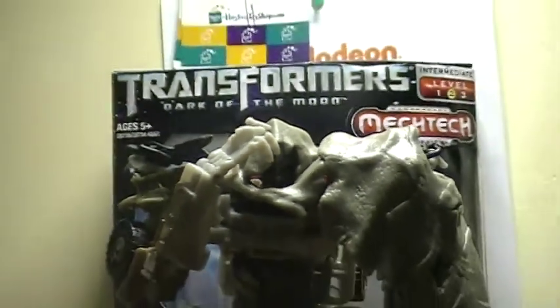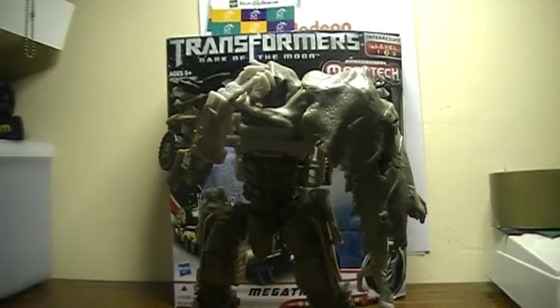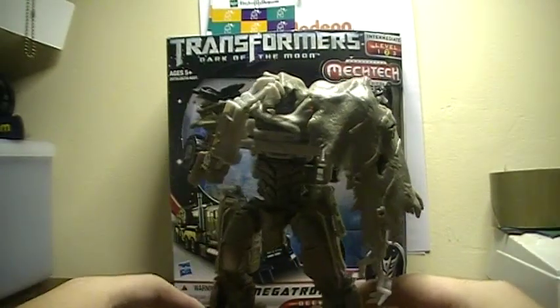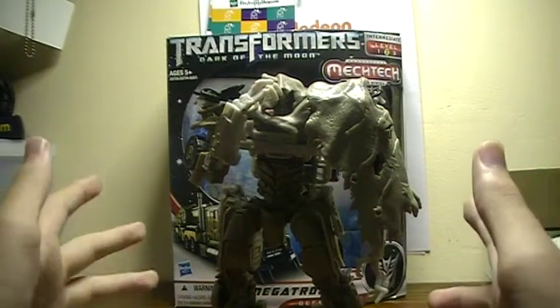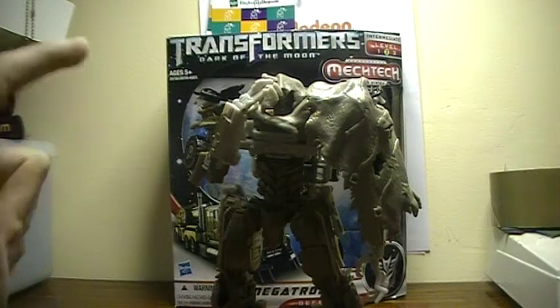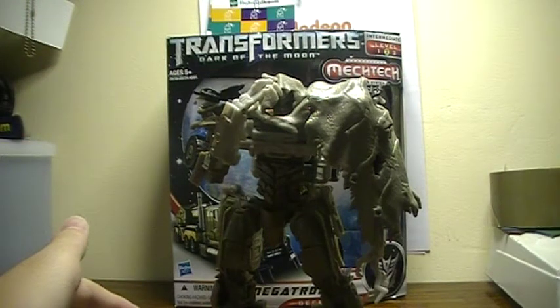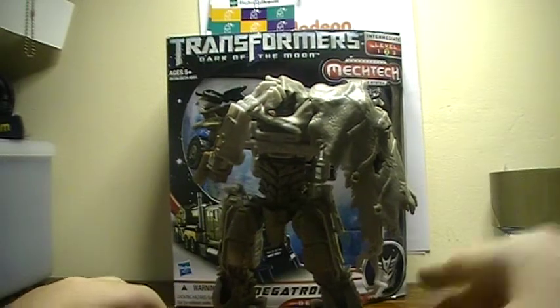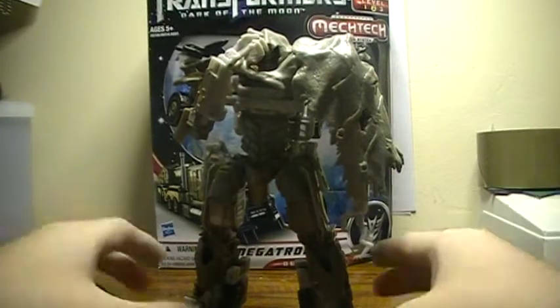Let me zoom out. We have Megatron here with the tarp already set in place. As you all know, I always start my reviews out the way they came packaged, and he came in robot mode. So I'm going to start the review in robot mode. Let me give you a 360 of this guy, mainly because he is just so full of awesomeness and evil.